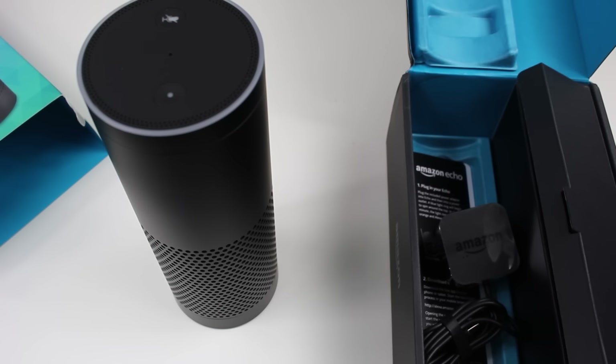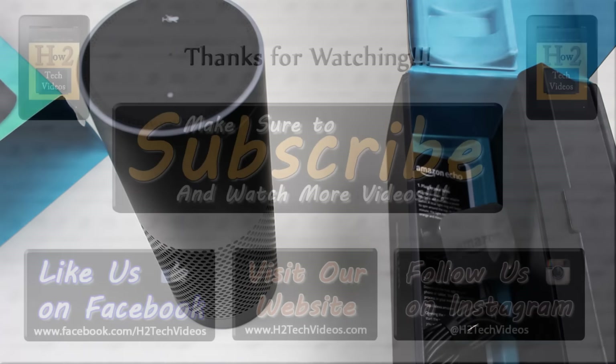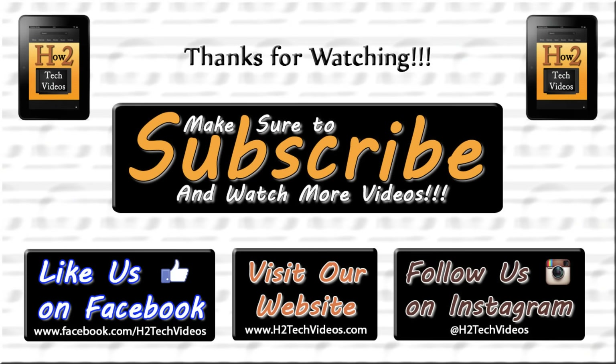So anyway guys, I hope you did find this helpful. Make sure you like, favorite, and share the video if it was helpful. Make sure you also subscribe to H2 Tech Videos, and have a good one. Thank you.